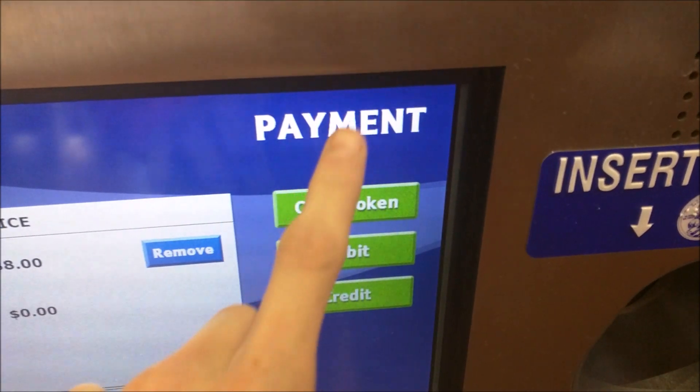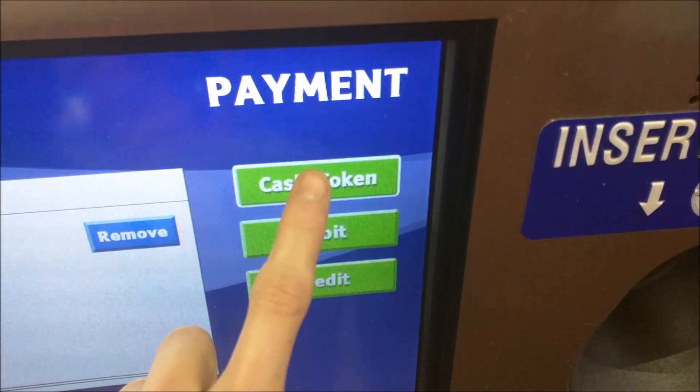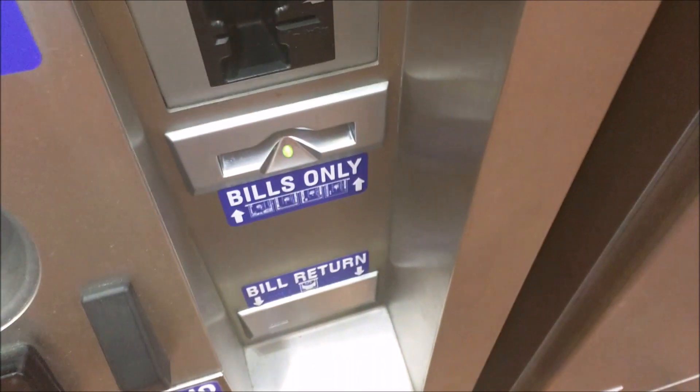Now select your payment method. I'm going to be paying with cash, so I'll hit cash. The bill collector opens up — now put your money in.